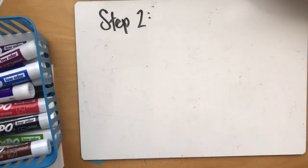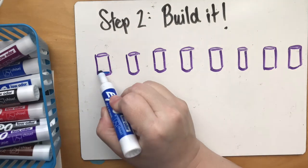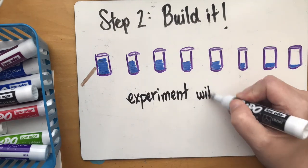Next we want to build it, so we're going to line up all of our drinking glasses and experiment with how much water we need to place in each glass, tapping each one on the side.